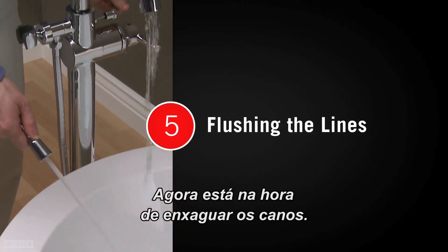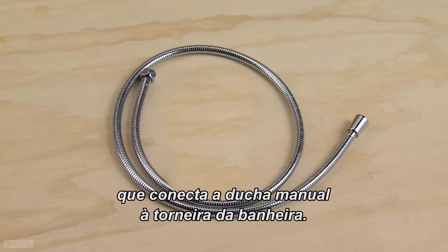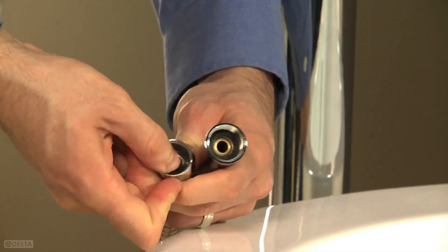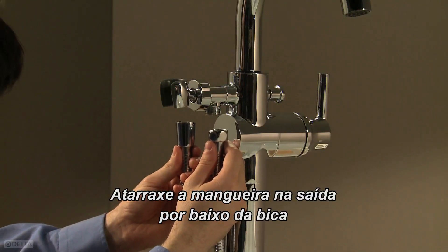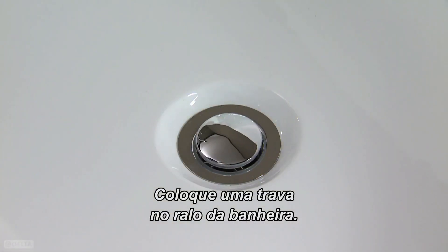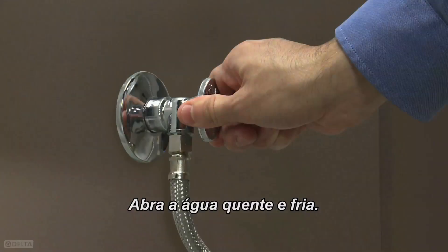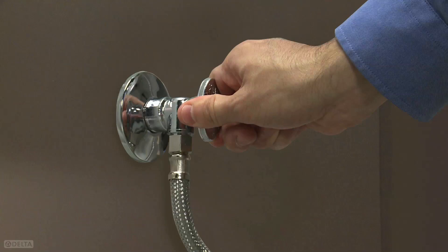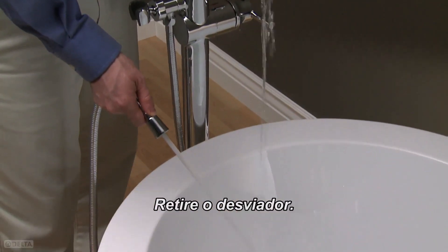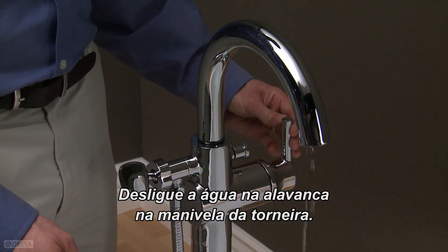Now it's time to flush the lines. You'll need the hose that attaches the hand shower to the tub filler. Looking at the end of the hose with flat sides, make sure the gasket is in the hose. Thread the hose onto the outlet beneath the spout and tighten securely. Be sure not to over-tighten. Put a stopper in the tub drain. This will keep you from losing the gasket from the hand shower hose. Turn on both hot and cold water supplies. Pull the end of the hose down into the tub. Then turn the filler handle to the full-on position. Pull the diverter out. Flush the hose for one minute. Turn the water back off at the bath valve handle.